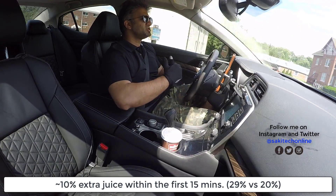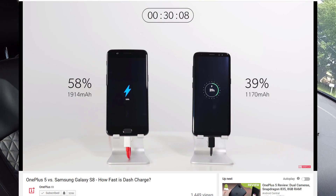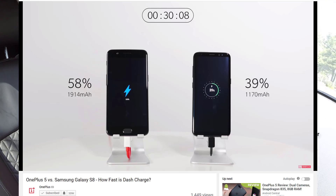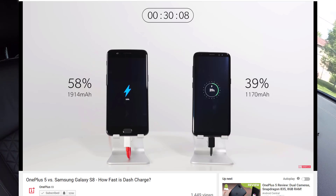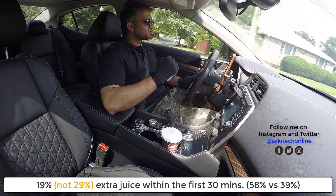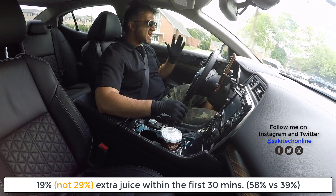They continue charging and stop again at the 30-minute mark, and this is where it gets impressive. The OnePlus 5 has 58% battery life within 30 minutes. If you don't use your phone in a heavy manner — no gaming constantly — 58% can last you a full day. The Samsung Galaxy S8 is at 39% at the 30-minute mark, which means the OnePlus 5 has almost a 19% lead. That's absolutely fantastic.